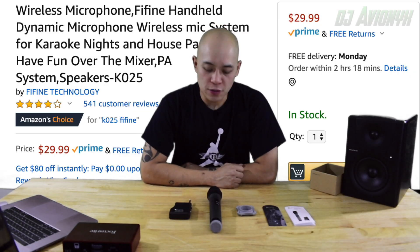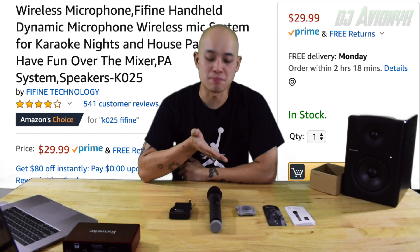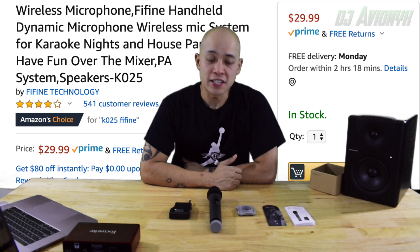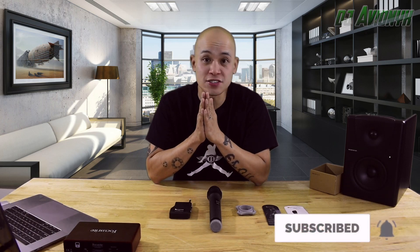And so there you have it, folks — the Fifine Technology K025 wireless microphone. I give it a 9 out of 10, yes I do. Please like this video, comment, and subscribe. Like I said, I'm going to be giving this away as a giveaway soon, so stay tuned. DJ Avionics out.